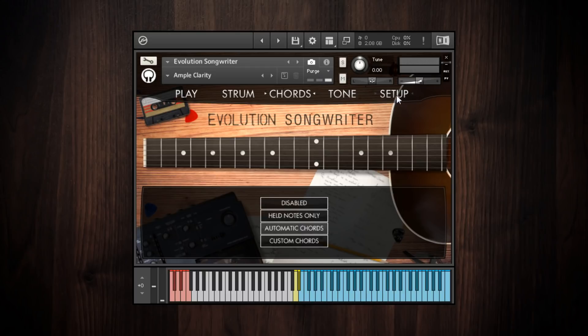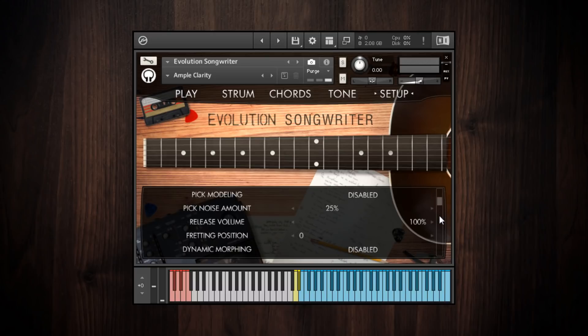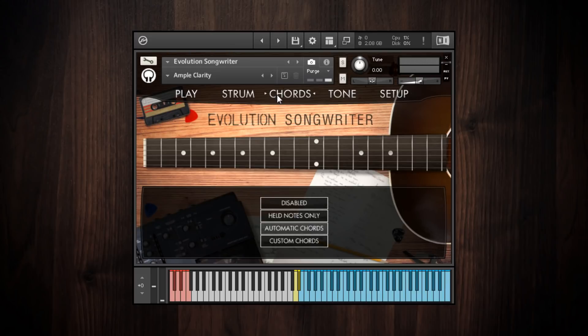If I go to the setup and change the fretting position higher up, when I play that same voicing it'll use a different voicing on the guitar to compensate. This mode also takes into consideration the inversion you play the chord in. If I play an open E triad it'll use that voicing; in first inversion it puts the third in the bass; in second inversion it makes sure there's a B as the very lowest note.